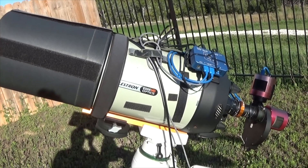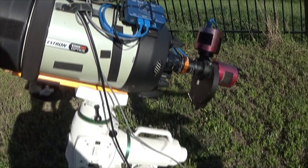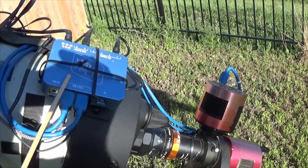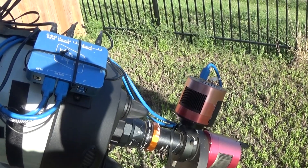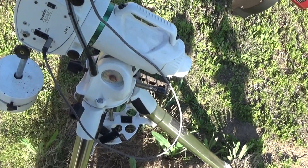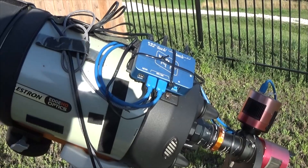And here is my workhorse scope for longer focal lengths — the Celestron Edge HD8, also riding on an EQ6R Pro. On this one I'm still driving it by a laptop. I've got the Pegasus Astro PowerBox Advanced here, handling both USB and power duties. So I just have one USB cable running to the laptop and the power cord right here. I plug an AC adapter into this and that provides power for the entire rig.